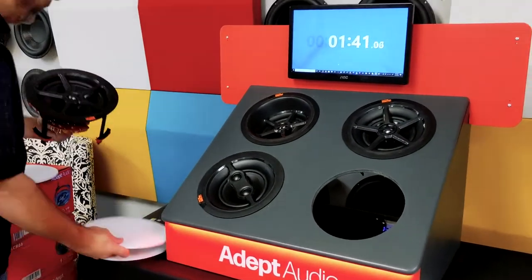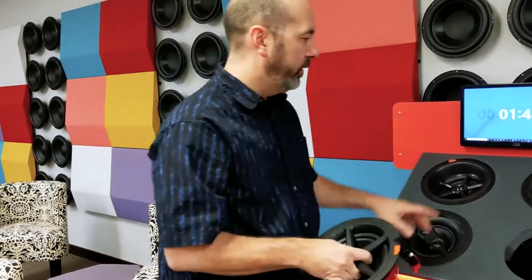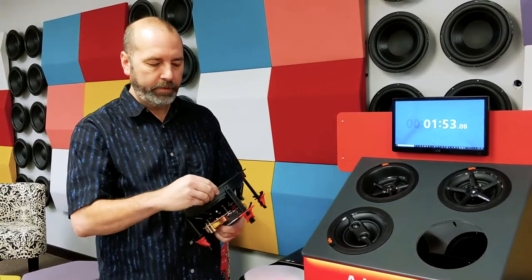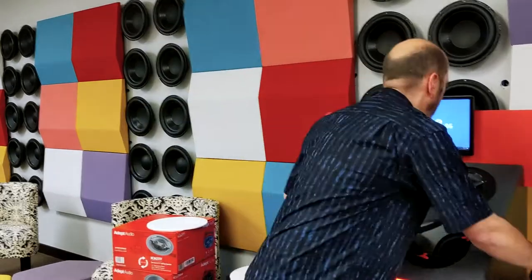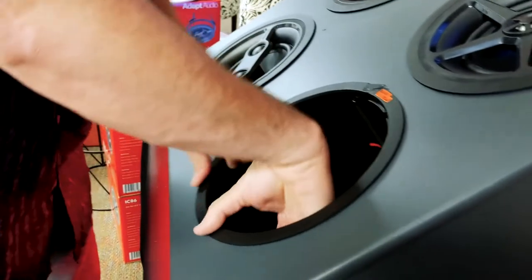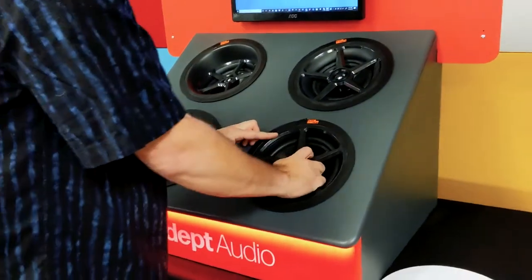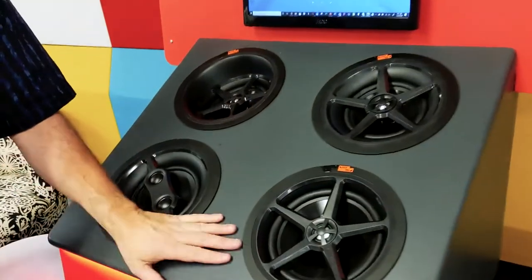This is our 8-inch IC686 speaker. What you'll notice is all of these speakers, whether it be the 6½-inch or the 8-inch speakers, can all fit in the same patented trim ring. Unlock your mechanism, turn the speaker counterclockwise, put this into your hole, tightening down, putting the speaker into the trim ring, turning clockwise — up, twist, click and lock.